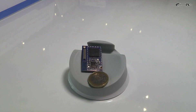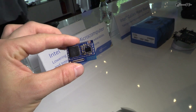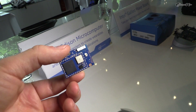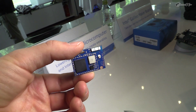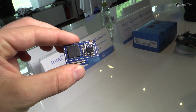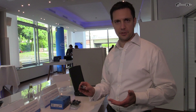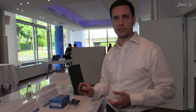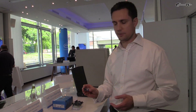Here next to Galileo we have the Intel Edison microcomputer. This is based on a dual core dual thread Intel Atom CPU. As you can see the form factor is quite small. This device is geared more towards professional makers and entrepreneurs and can be the heart of pretty much any wearable device or Internet of Things device that they would like to design.